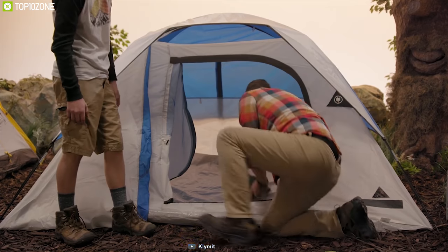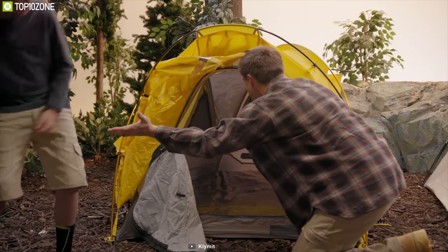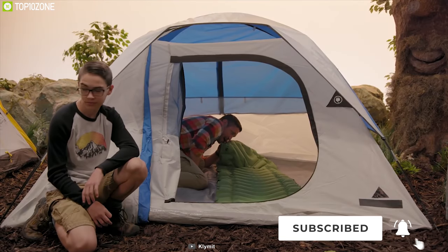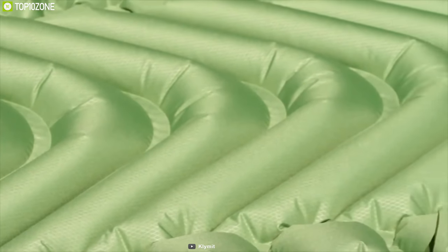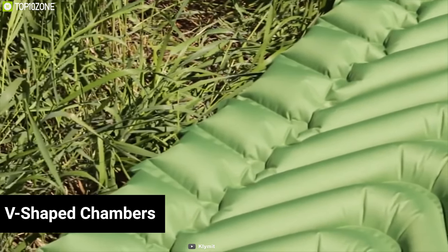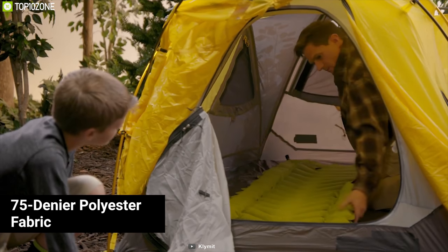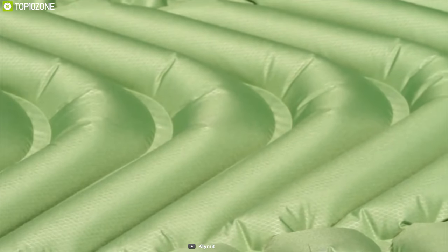If you want a light, easy-to-pack, and compact mat that provides superb comfort, the Klymit Static V2 mat is just here for you. It is strong, can be easily inflated, and above all comfortable. The V-shaped chambers create comfortable loft pockets that support your body's pressure points, and its side rails help you stay centered on the pad through the night. The pad is rugged, with 75-denier polyester fabric that is soft and quiet.